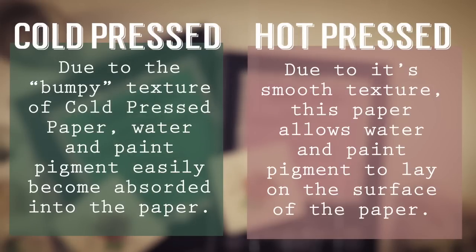Hot pressed paper, on the other hand, due to its smooth texture, allows water and pigment to lay on the surface of the paper, giving you more time to play around with your paint before being completely absorbed.